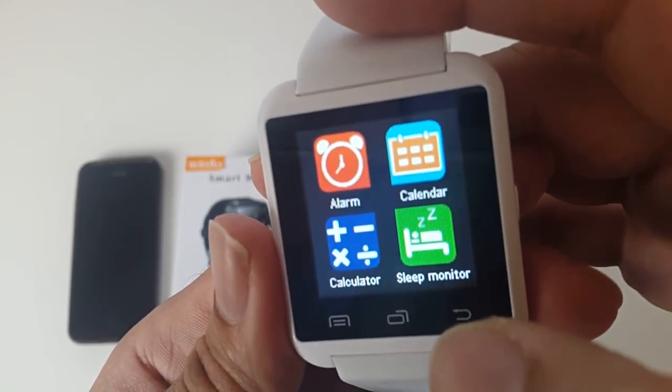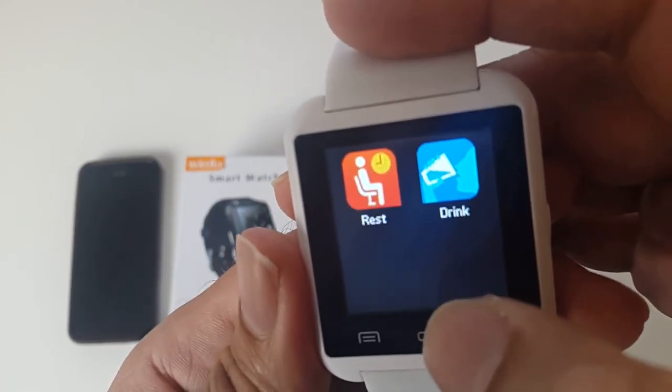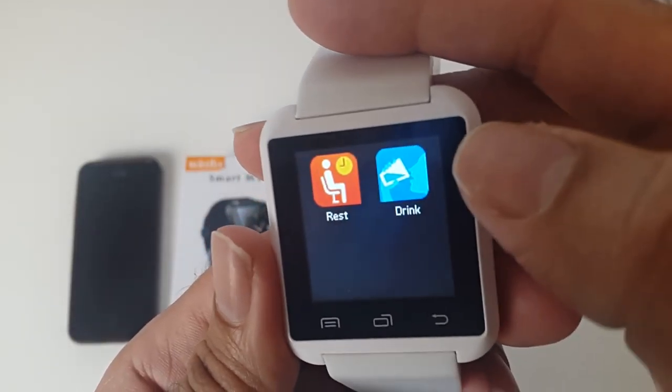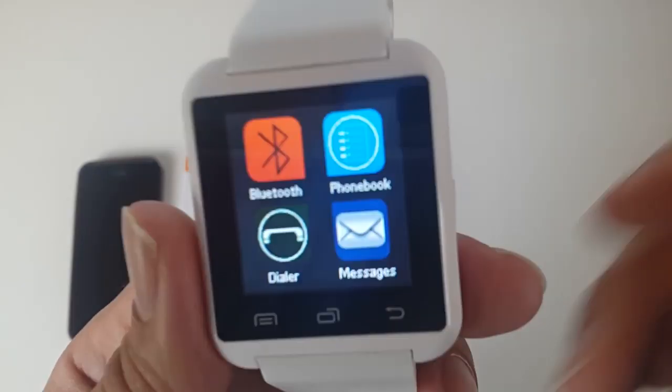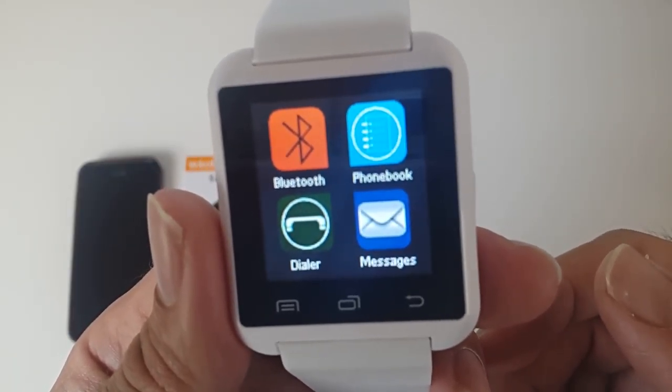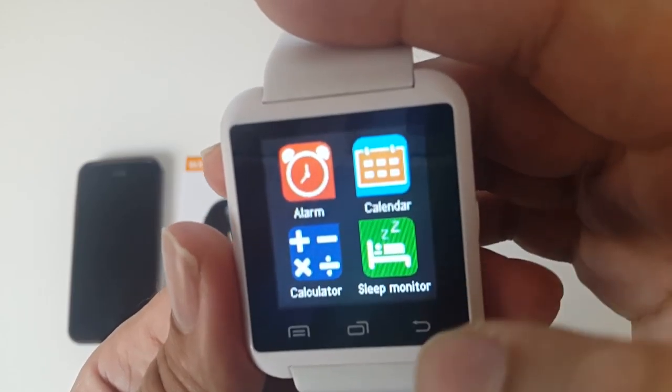Let me quickly show you the calendar, which is great. You've got rest and drink — the drink feature lets you track how much water you're drinking in a day, and there's a rest reminder as well. This is quite a basic smartwatch, but as you can see it has a lot of functions and you can do a lot on it.